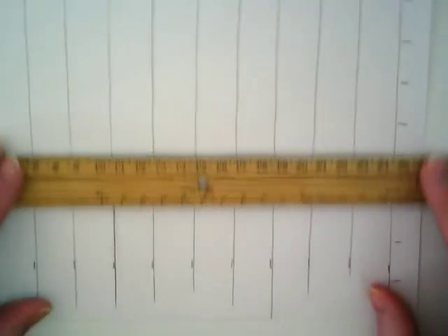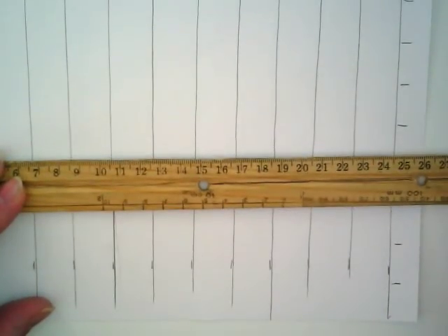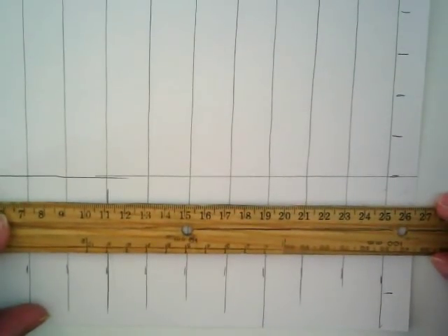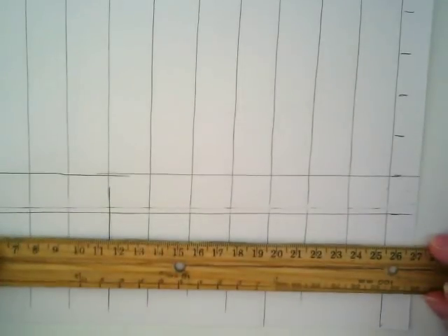I'm going to go ahead and finish this off camera and come back with a second video to show you how to start doing the drawing. Just take your time and get your grid so that you have an enlarged grid paper — you're making it yourself instead of taking it to a copy machine and enlarging it — so that we can use scale factor to do our drawing. When your paper is completely finished going all the way across, come on back and watch the second video. Thank you.